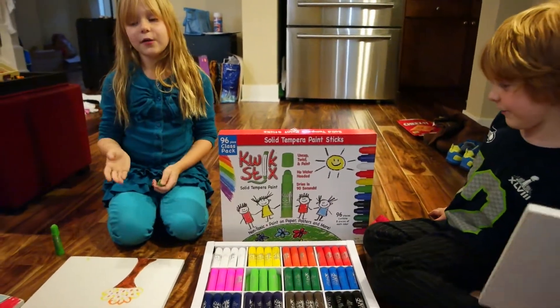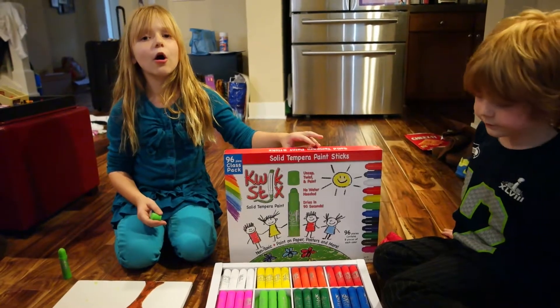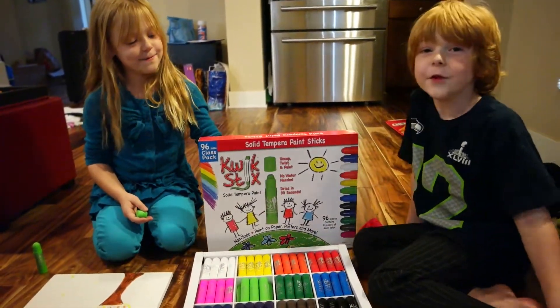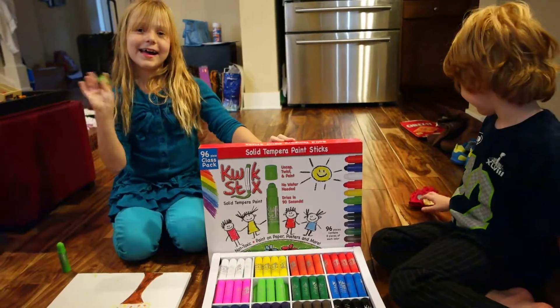Would you recommend this as a Christmas gift? I totally would — yeah, it's a great Christmas kit. Your kids would love it, it's so much fun. There are all different colors, it's just the best. And if their birthday's coming up, you can also get it for their birthday. Okay, bye bye!